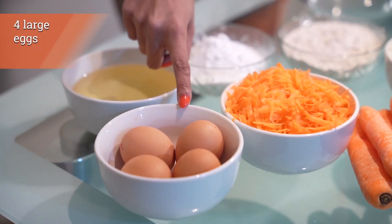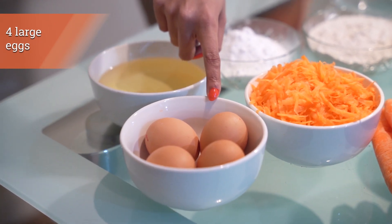Next you need two cups of flour. I'm using self-raising flour so I don't need baking powder, but if you're using normal flour then use one tablespoon of baking powder with your flour. We also need four eggs — you're using the whole egg.